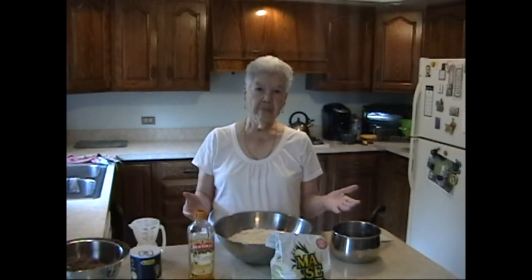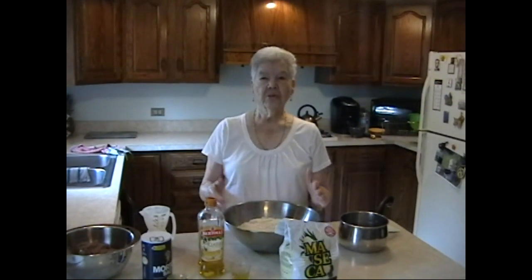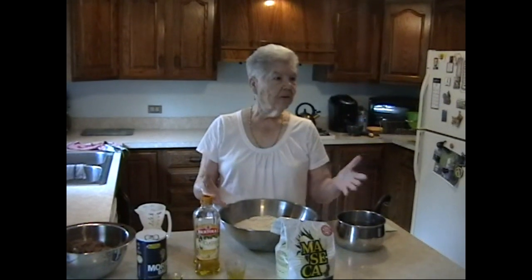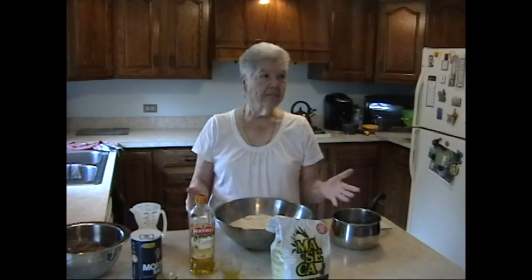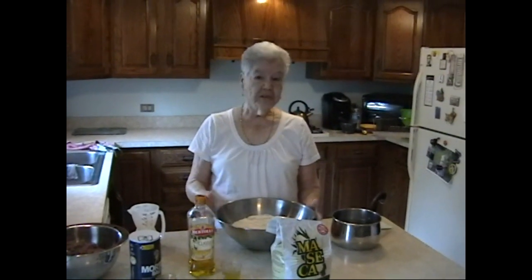Welcome to Maria's Kitchen. Today we're going to make gorditas. I used to make them with my kids when they were little and they loved it. So today I'm going to make gorditas for my kids and all my family that's here. Here's my daughter Sylvia and she's going to do it.